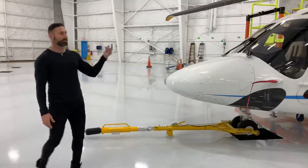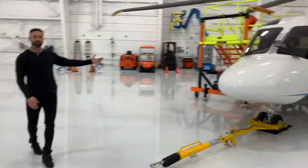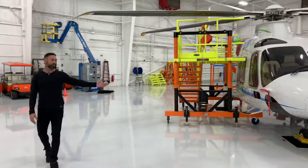There's a double set — this is the left side. We also make a right side stand for the aircraft, which is the same thing; they're mirror images. We also make tow bars.